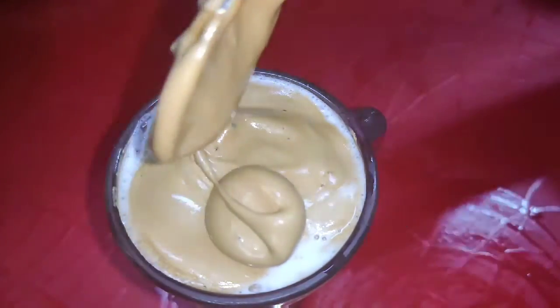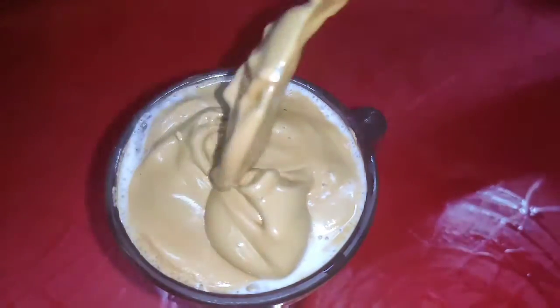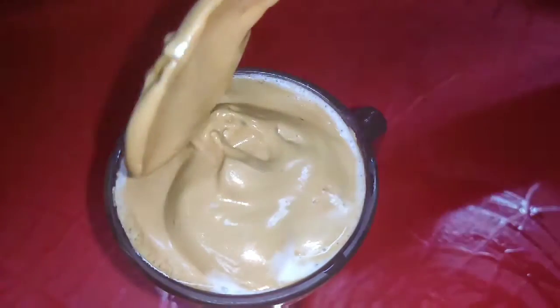You have to add ice cubes — because once you add the ice cubes, the paste will fall down and then you will be ready for your delicious coffee. Dalgona coffee at home in lockdown — you can enjoy it during lockdown.